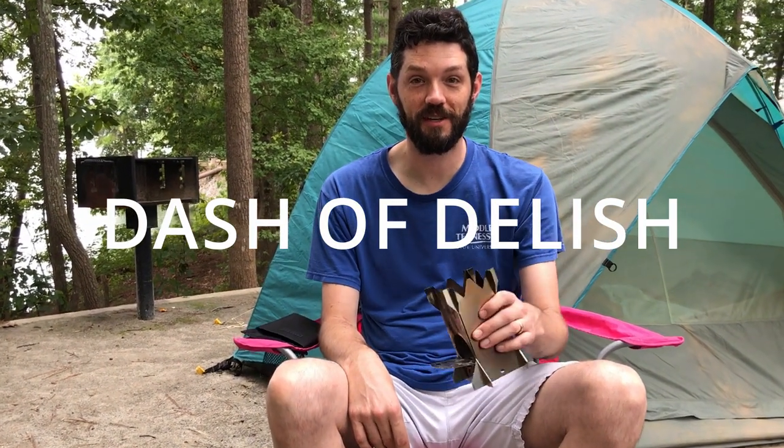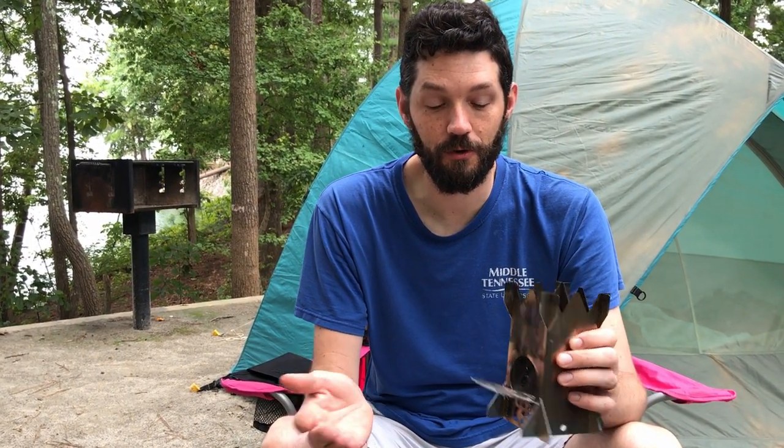Hey everyone, welcome to Dash of Delish. Our family is camping this weekend and one of the things that's really cool about this trip is our friend Tom Mills over at Green Shorts Channel let us borrow his Rocket King rocket stove that he designed and built.